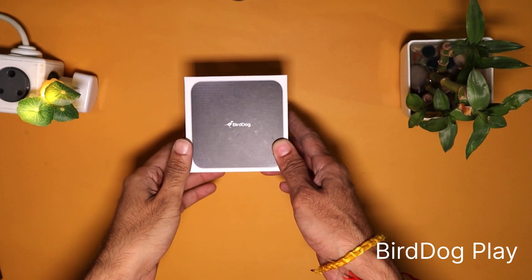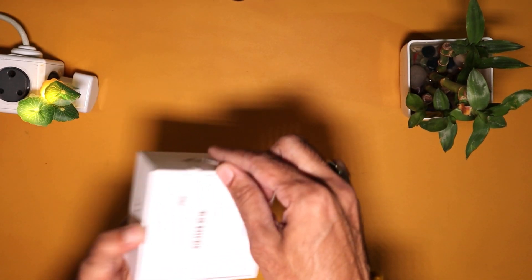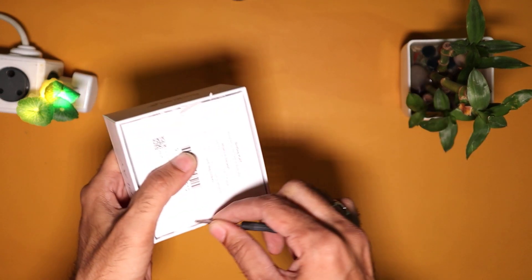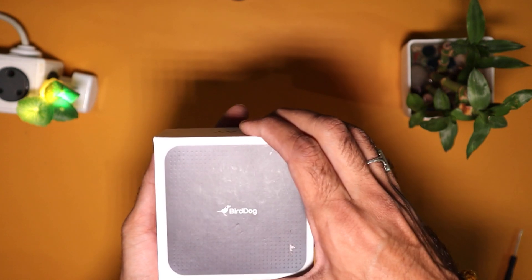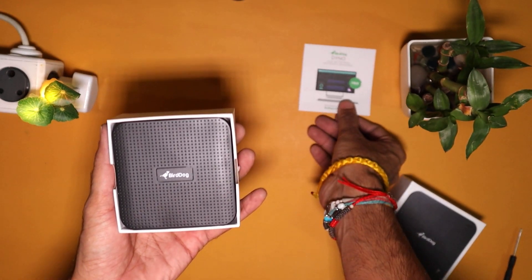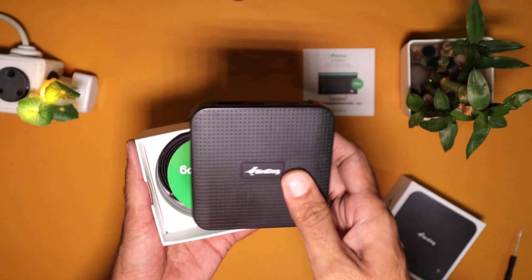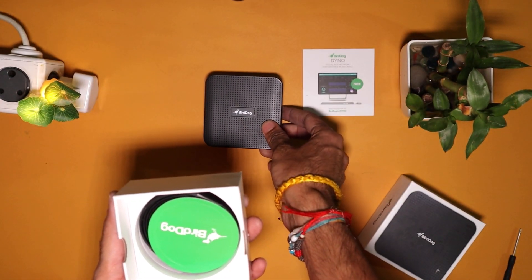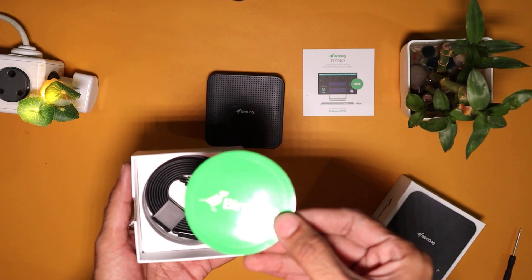Before we understand what, who, how and why about this product, let's first unbox it and see what comes inside the box along with this tiny yet powerful NDI decoder. Here we have a much awaited device from Burdog — a Burdog Play NDI decoder. Along with the decoder there is a USB-C power cable inside the box.